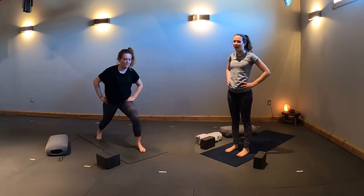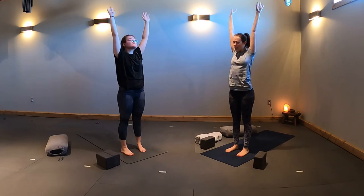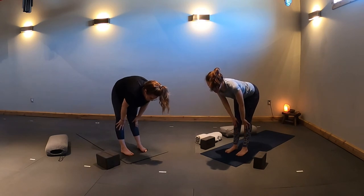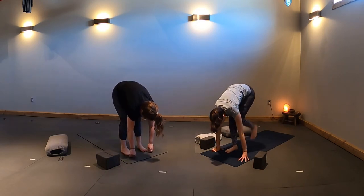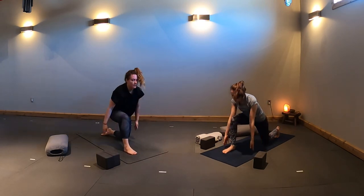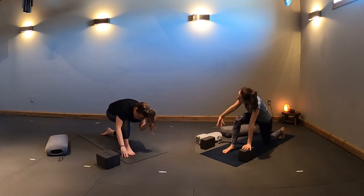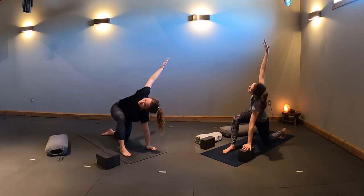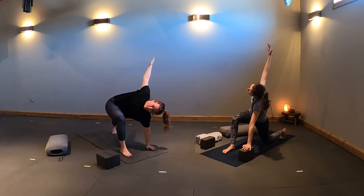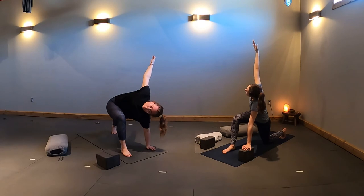Inhale, lift your biceps up by your ears, lean your chest back slightly. Exhale, hinge and dive forward. Halfway lift, lengthen. Exhale, plant your hands. Right foot stays, left foot steps back. Drop your left knee — low lunge, inhale, rise up. Exhale, plant your hands. Root through your left palm, lift your right fingertips up high, twisting towards your front thigh — low lunge twist. Stay here or tuck your left toes and lift your left knee. Three full cycles of breath — with every inhale, lengthen; with every exhale, twist.